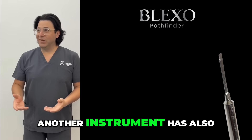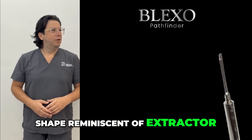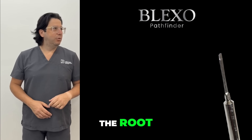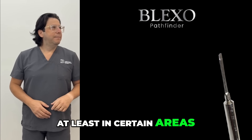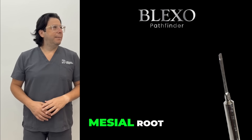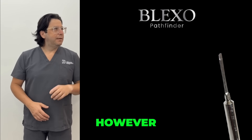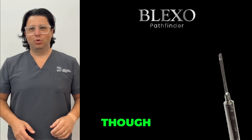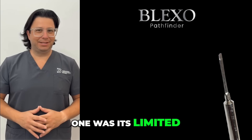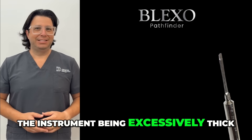In addition, another instrument has been created, still with a triangular shape reminiscent of extractor number one, for all those teeth that have a generally flat surface on the root, at least in certain areas. For example, this can be the case with lower molars, which normally have, at least on the mesial root, a flat surface at the interproximal level. However, the problem that sometimes occurred with extractor number one was its limited ability for the tip to penetrate, due to the instrument being excessively thick.